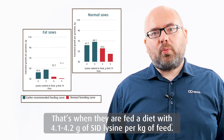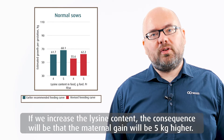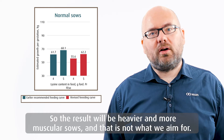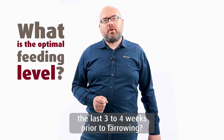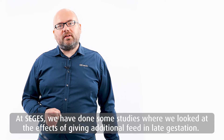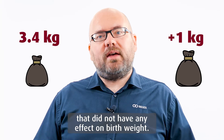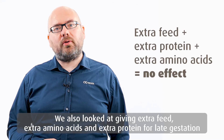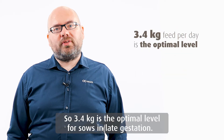For medium sows with 12 to 14 millimeters of back fat at weaning, fed according to the recommended feeding curve, they gain around 56 kilos including maternal and fetal gain, when fed a diet with 4.1 to 4.2 grams of SID lysine per kilo of feed. Increasing the lysine content results in five kilos more maternal gain — heavier, more muscular sows, which is not the aim. In SEGIS studies, adding one kilo extra feed to the 3.4 kg baseline, or adding extra amino acids and protein in late gestation, showed no effect on birth weights. So 3.4 kilos is the optimal level for sows in late gestation.